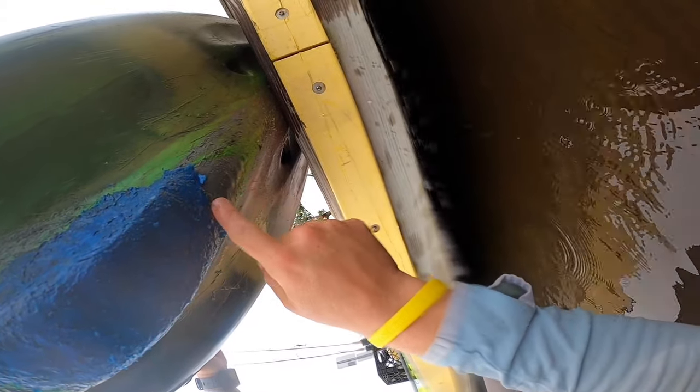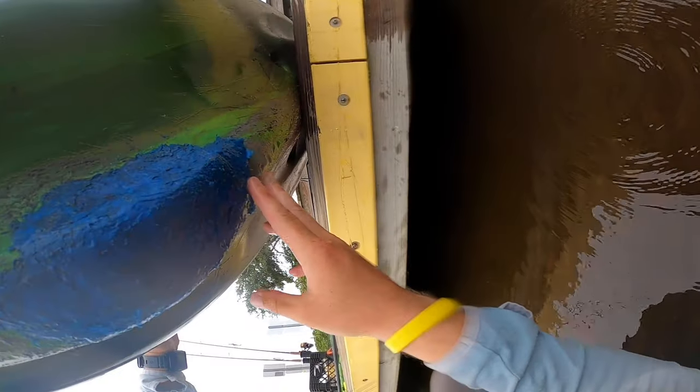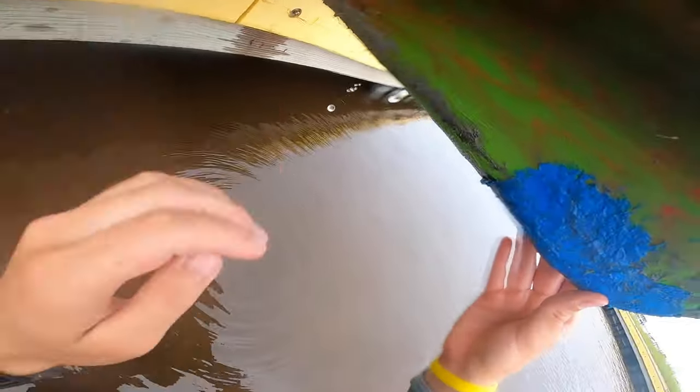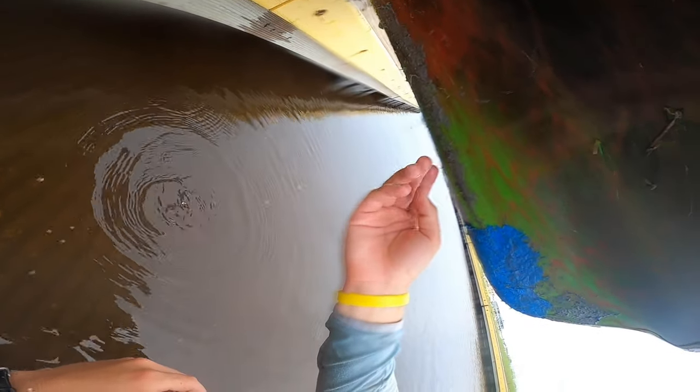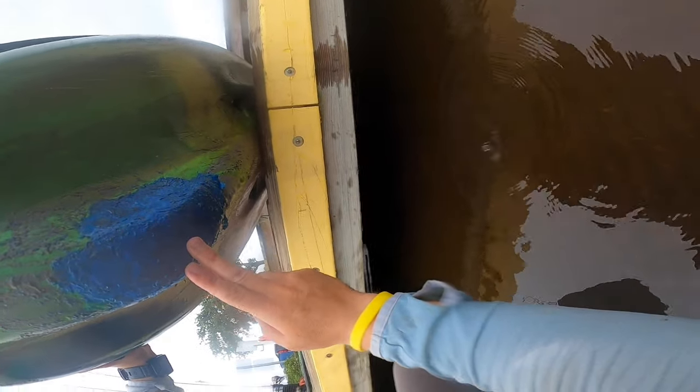Looks like it's holding up pretty well — maybe a little bit right there — but this thing's not perfect and I did run over a couple of oyster bars already. It seems to be holding up really well considering this is all that's coming out after a couple-hour trip, so pretty proud of this.